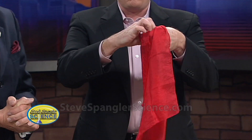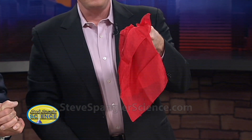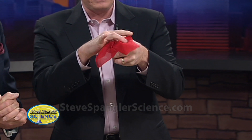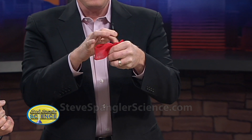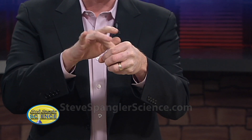First of all, we take the handkerchief, you wave it like this, and we push it into the hand. This is known in the circles as magically pushing the handkerchief into your hand. You are going to love this because this is going to be quite amazing. The gasp in the audience will be audible.